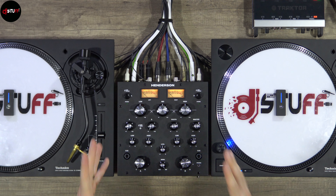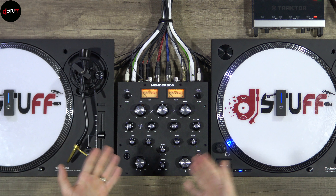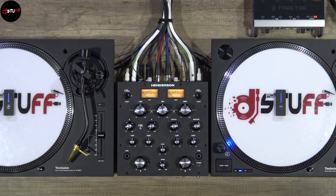I am so happy to test this mixer, to put my hands on it. I saw it on Instagram, I saw the brand, and I totally fell in love with this mixer. At the time I wanted to test it so bad, so I contacted the brand and I received it. Thank you to Anderson for sending me the mixer to test and show you this quality mixer.